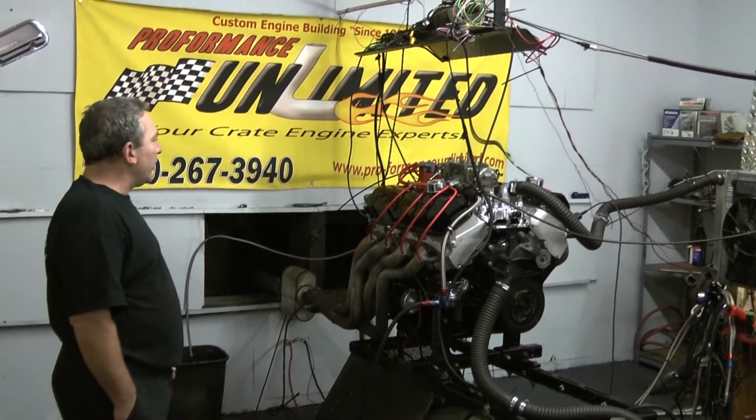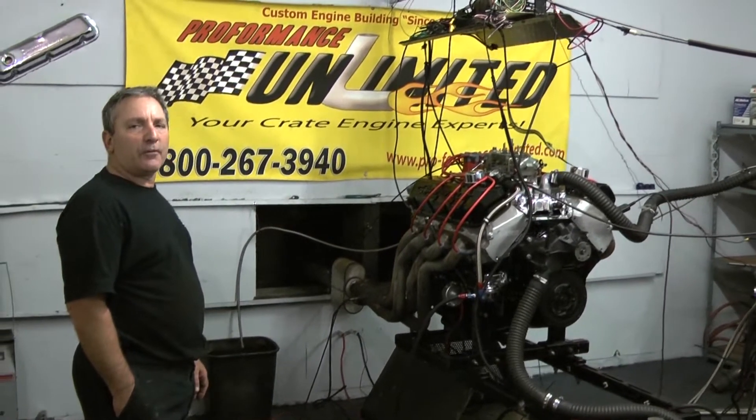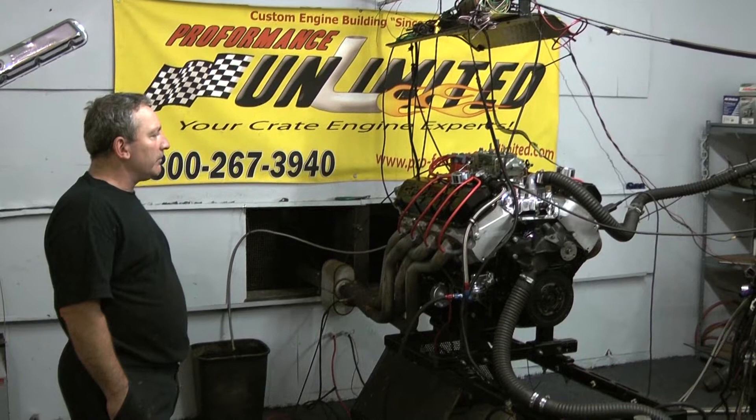So again, if you're looking for anything, you know enough — 1-800-267-3940. Performance Unlimited. Thank you.